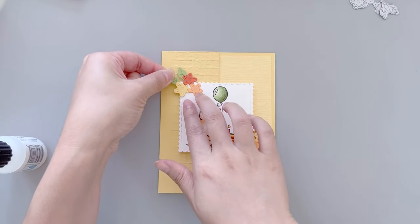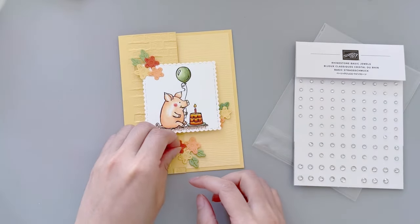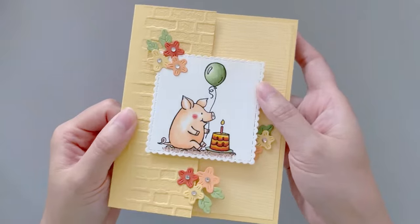Lastly, I adhere these small flower clusters and add rhinestones to the center of each flower. And that completes today's fun fold light-up card.